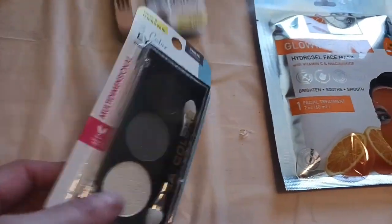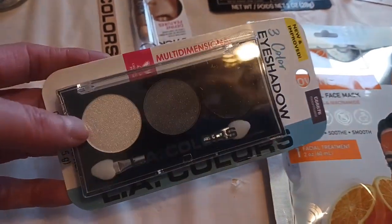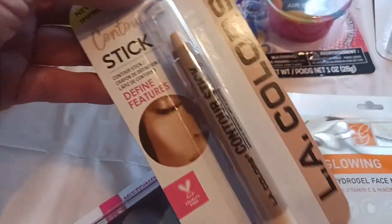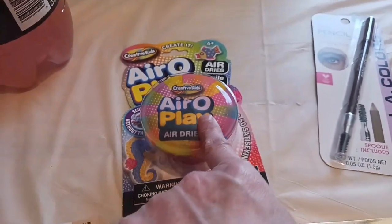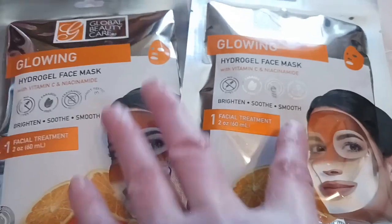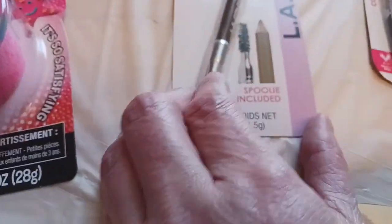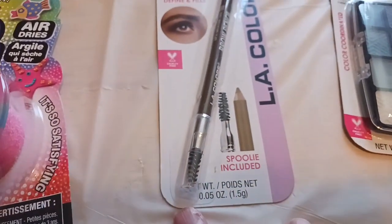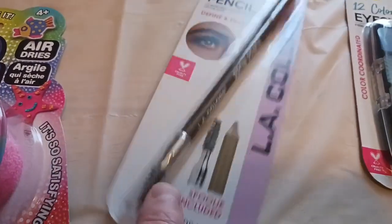I found this eyeshadow — three colors by LA Colors — I really like that. I'm also going to be doing some makeup with this stick to define your features. I also set up some items for Jacqueline, who likes that kind of thing from time to time. These are face masks — I've used them before; they make your face feel really good and make you look glowing.